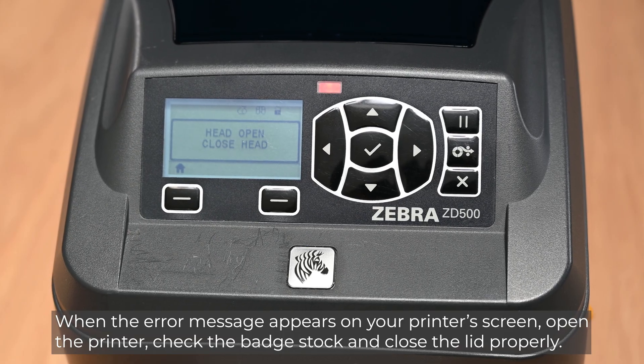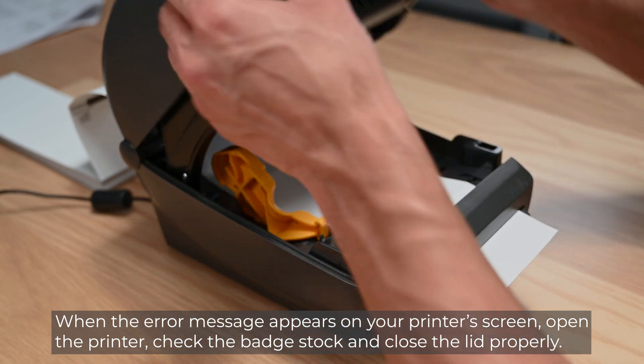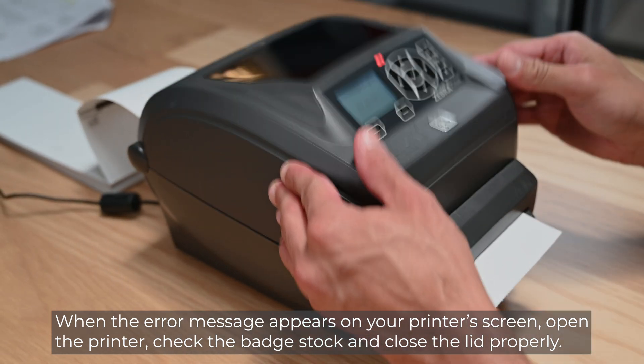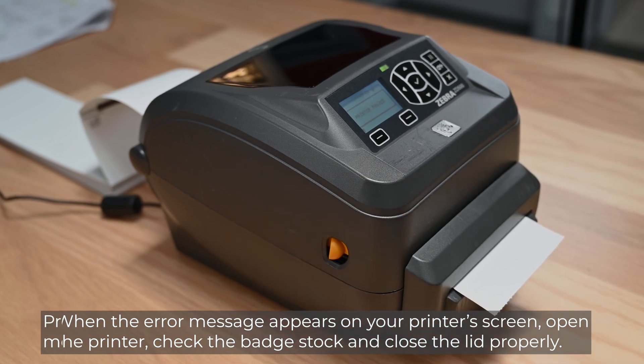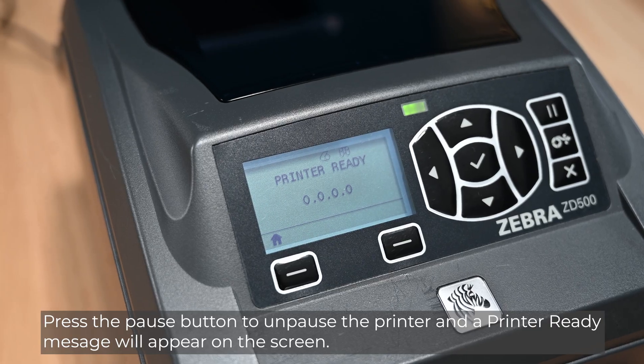When the error message appears on your printer's screen, open the printer to check the badge stock and close the lid properly. Press the pause button to unpause the printer, and a printer-ready message will appear on the screen.